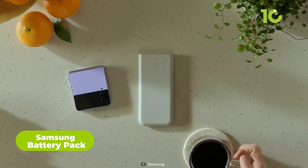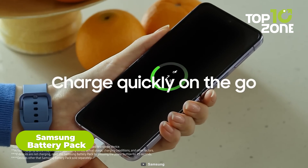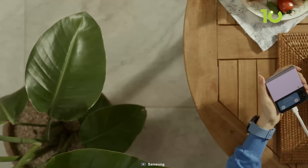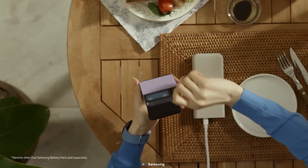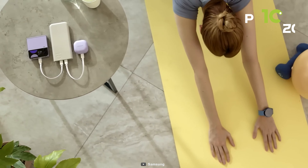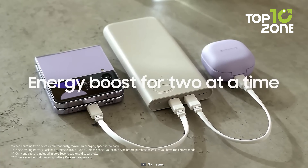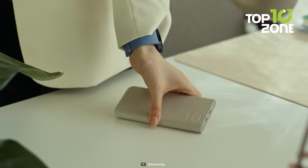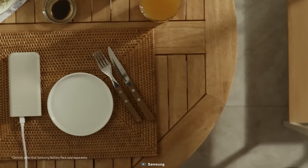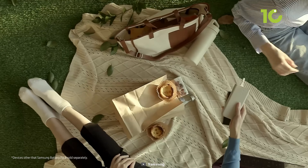Another accessory that can extend the battery life of your Galaxy Z Fold 5 is the Samsung Battery Pack, a wireless charger that can charge your smartphone without any cables. It has a sleek design and textured surface that prevents slipping, two USB ports that can charge other devices at the same time, and it supports both fast wireless charging and fast wired charging so you can get more power in less time. The Samsung Battery Pack is a handy accessory if you want to avoid low battery anxiety.